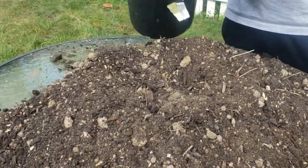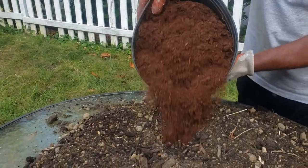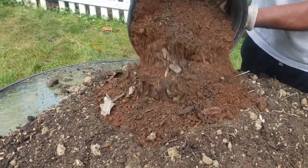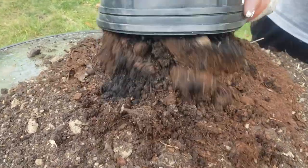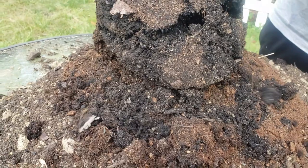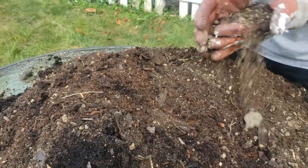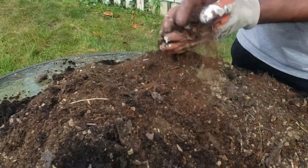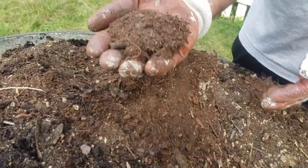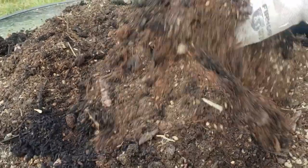Finally, I'm going to mix in this peat moss right here. I'm adding peat moss because peat moss helps keep the soil moist.